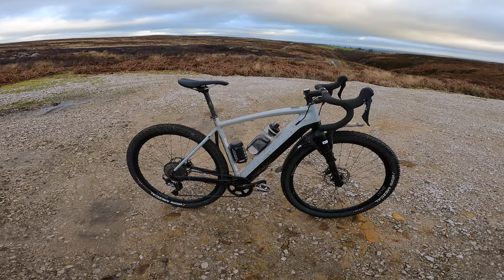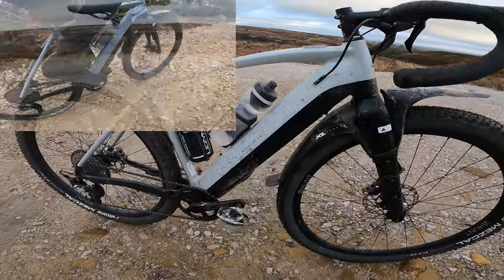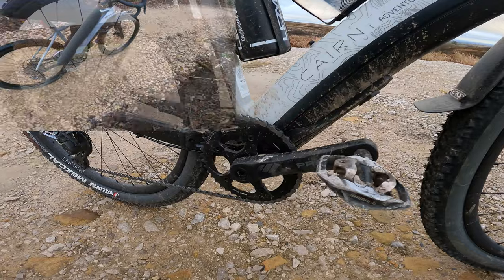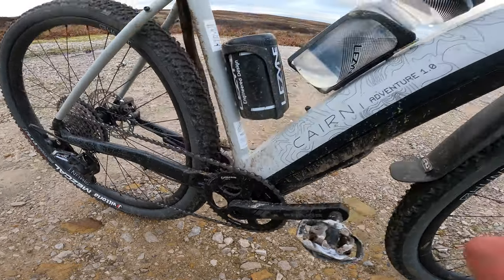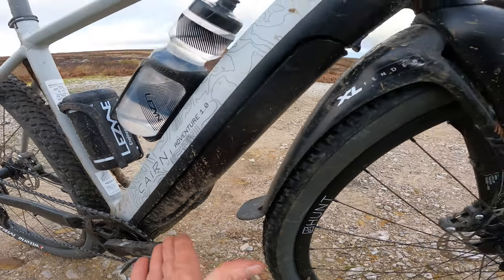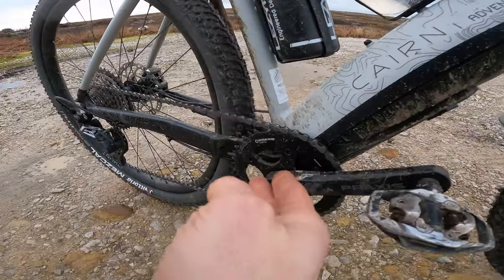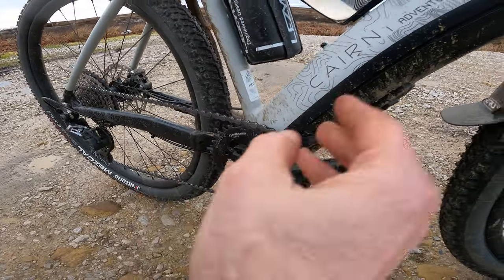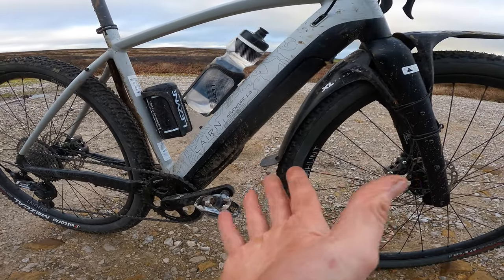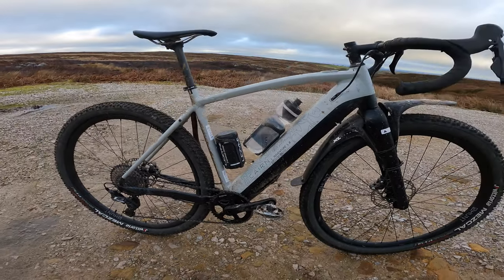This Fazua Evasion motor is really unobtrusive. For a start it's practically silent in operation, and the whole down tube section — that's the battery at 252 watt-hours — also houses the motor. All you've got in the base is a little transfer box, so you can remove that whole power and motor pack, which weighs 4.6 kilos. That takes you down to a sub-12-kilo conventional bike, and built up like this it's only 15.3 kilograms.